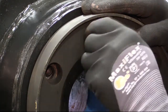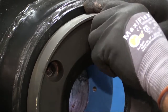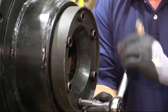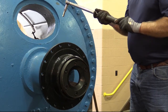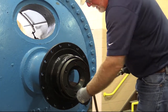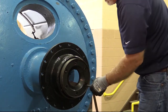Lubricate cap screws with never-seize compound and install them through the seal plate and into the journal flange. Tighten seal plate cap screws to the specified torque value using a star pattern tightening sequence, starting with a low torque value and increasing in three steps. This will ensure that the seal plate is mounted squarely on the end of the journal flange.